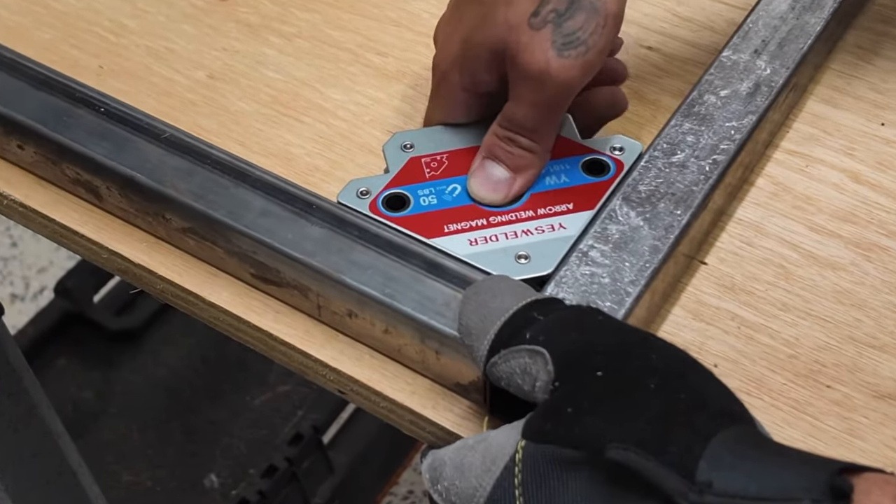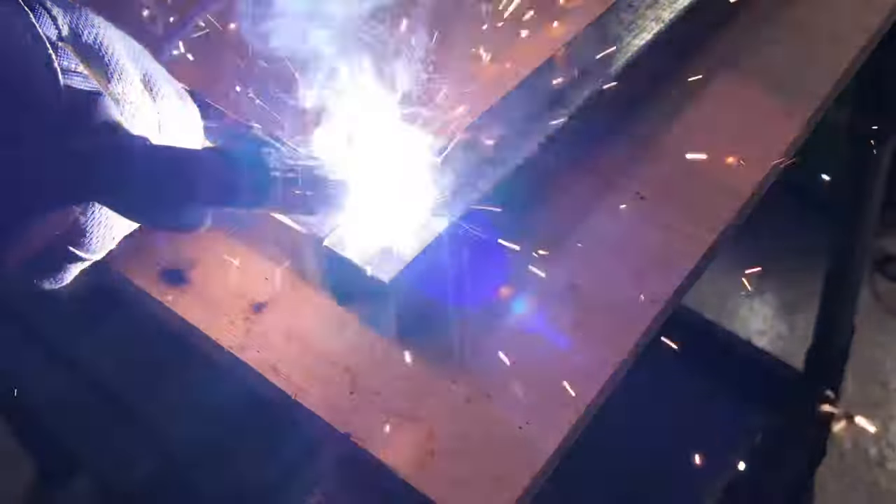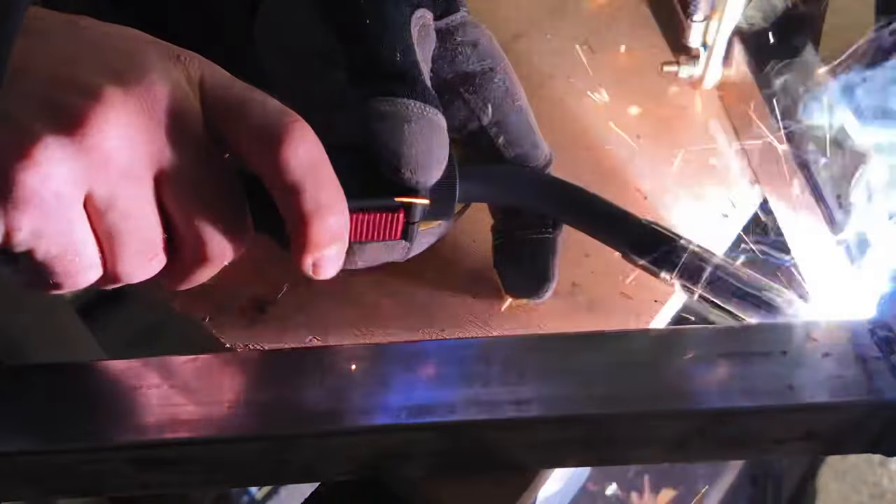I used welding magnets to hold the pipes together while I welded them. Before you judge my welding skills — I'm not a professional welder, but I do plan on getting better. So if you have any tips or tricks, go ahead and drop them down in the comments.